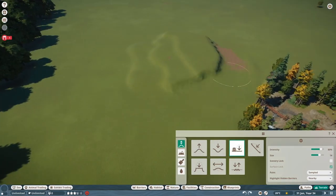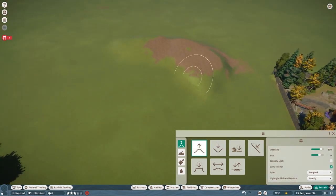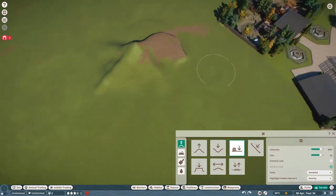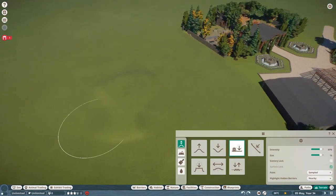Hey guys, what's poppin? My name is Blue Ink and welcome back to the Blue Green Incorporated Zoo. This is the fifth episode of my Planet Zoo Speedbuilding series, and in this episode I am working on a bison and pronghorn habitat.